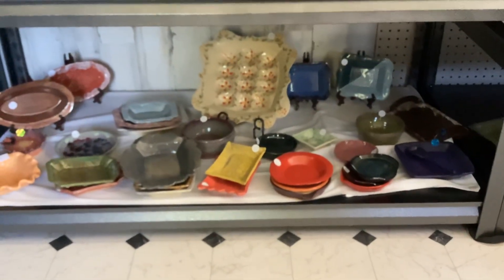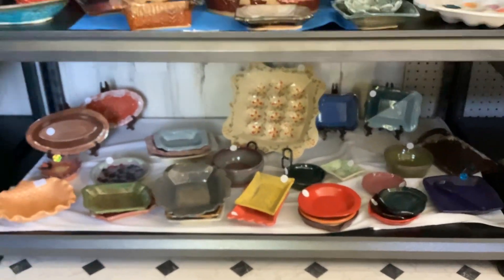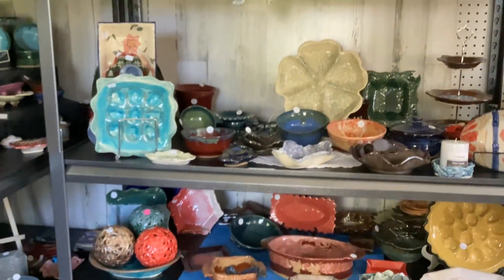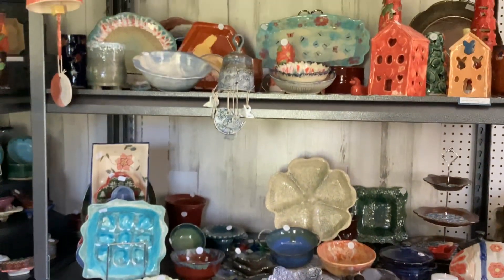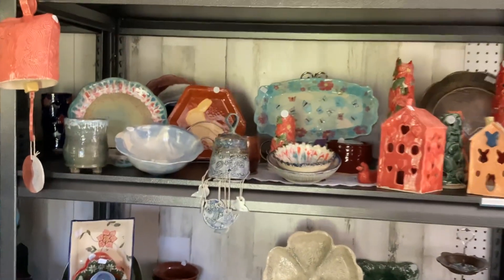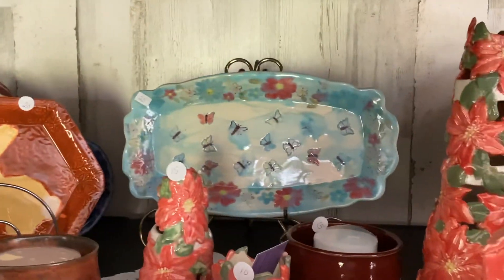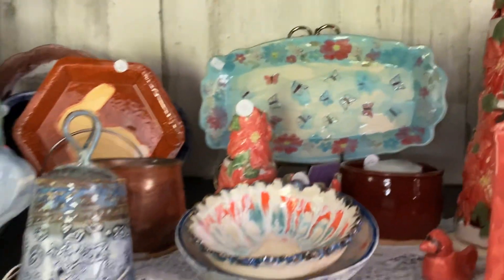This is another egg platter which is hand painted. Here's another bunny plate. And here are some spring platters with butterflies and some spring colors.